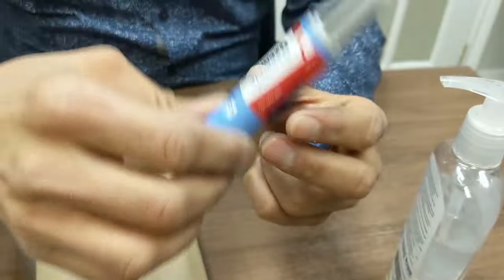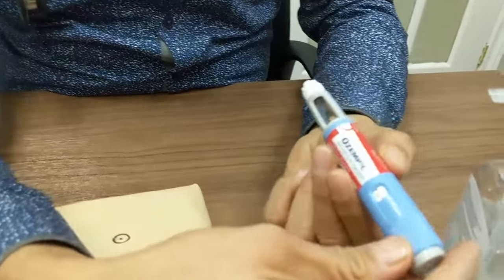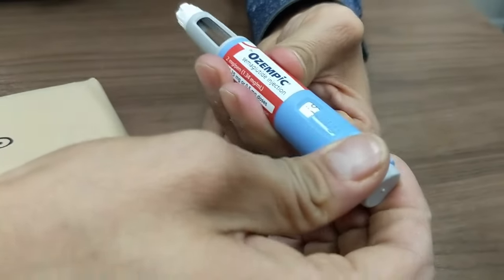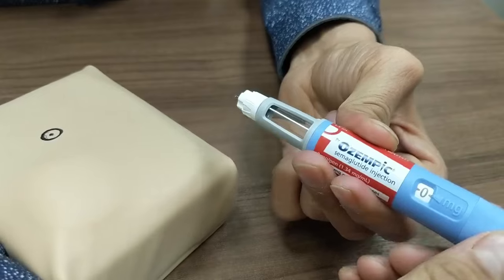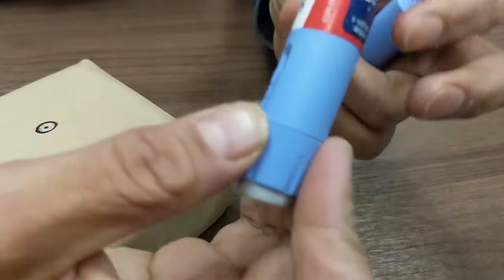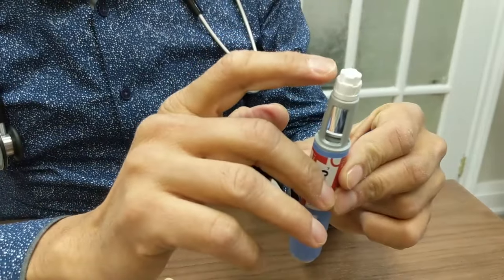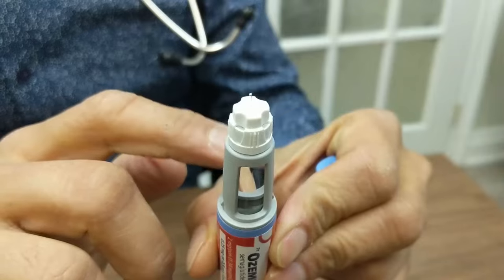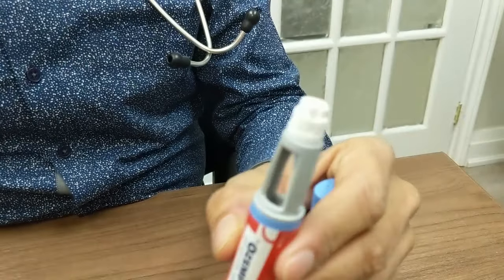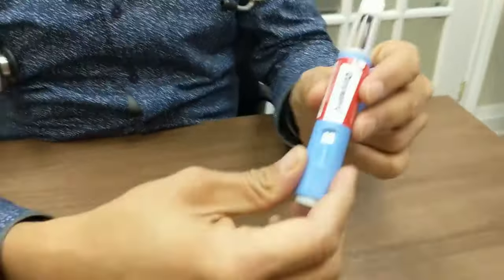When we use a new pen out of the box, for the first time we have to do what we call priming the pen. We go to this marker here which has two dots, and we push it out until we see a drop at the needle, to make sure that the pen, the medication, and the needle are communicating and the pen is working. We do not have to do this step at subsequent injections with the same pen — we always do it for the first time only.